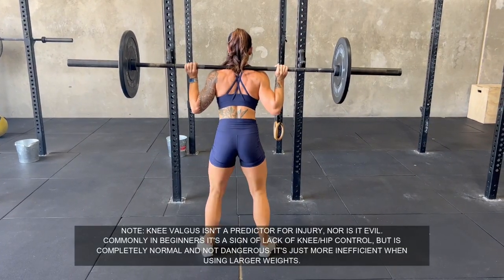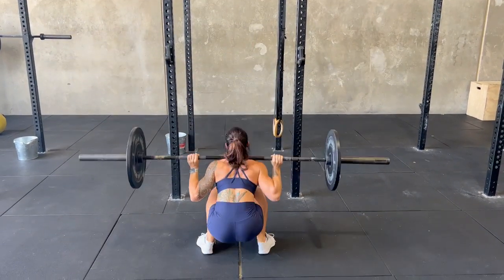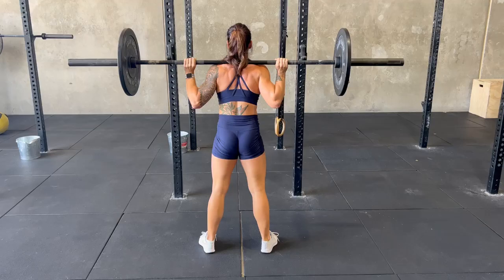Tammy demonstrates this as she descends — she maintains her knee position before she loses control and goes into knee valgus on the upwards phase of the squat.